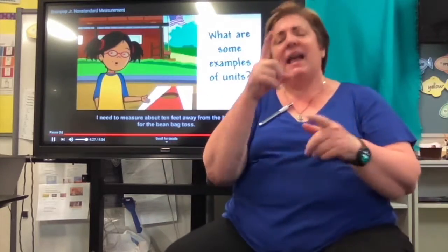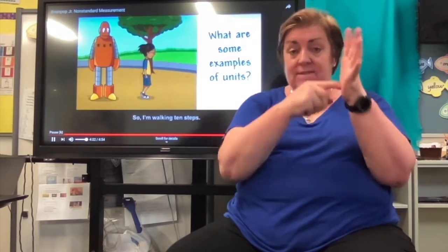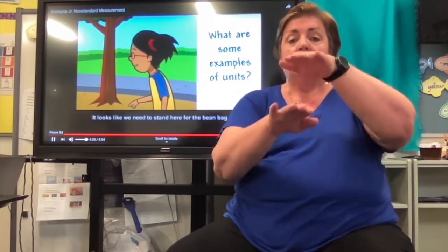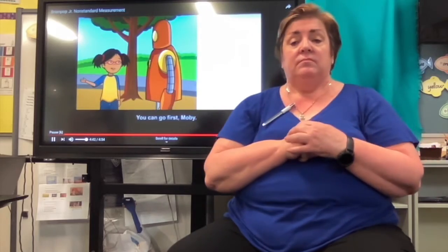I need to measure about 10 feet away from the board for the beanbag toss, so I'm walking 10 steps. It looks like we need to stand here for the beanbag toss. You can go first, Moby.